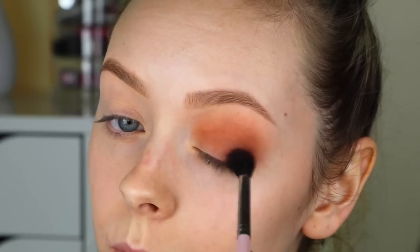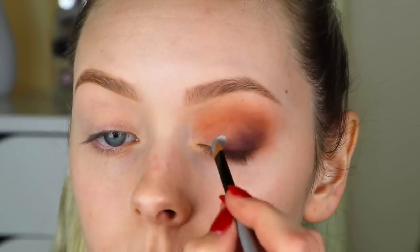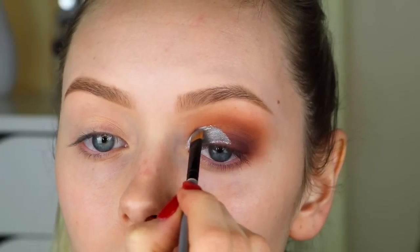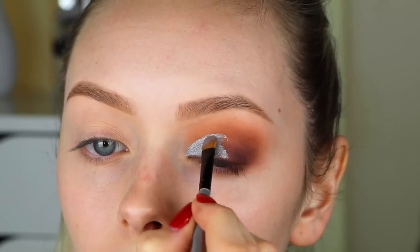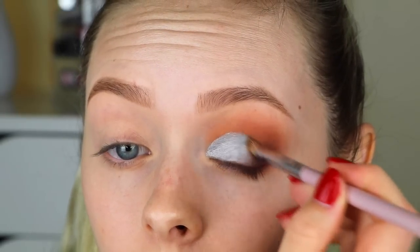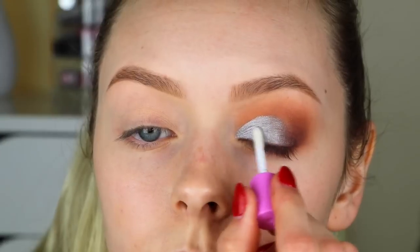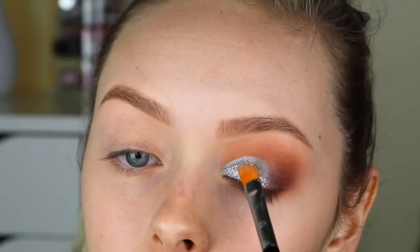Then taking the Beauty Bakery Ice Cream in Lick the Spoon, which is a beautiful silvery cream eyeshadow, I'm putting that on the inner half of my eye and blending it out into the eyeshadow. This is going to be used mainly as the base for the glitter. Then after everything is blended out, I'm taking the Beauty Bakery Sprinkles glue — a glitter adhesive — and then patting their silver sprinkles all over the silver parts.